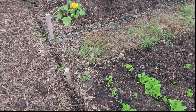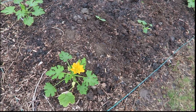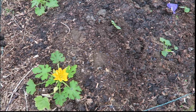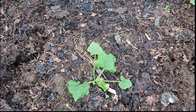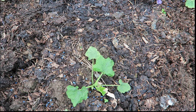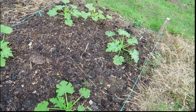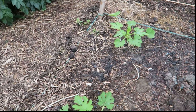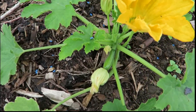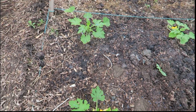Do you remember that courgette plant that had been eaten away? Well, that's it. I saw a little growing tip in the middle and it has actually come through. The rest of these are all doing okay. And on this one I've actually got a little courgette — that won't be long.